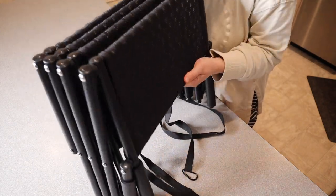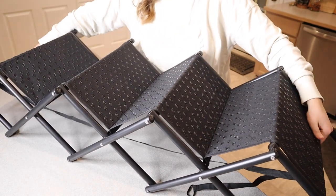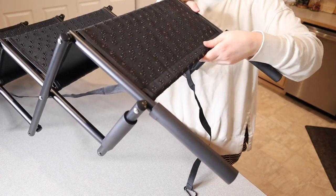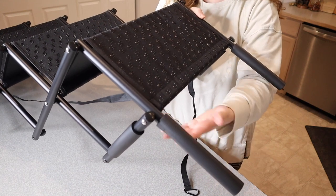I wanted to show you how this works. You can see it's kind of like an accordion style and it just opens straight up into a full stairs setting for your pet. And then this area right over here with this nice foam padding — this is what's going to rest on your actual car that your pet is going to be stepping into.